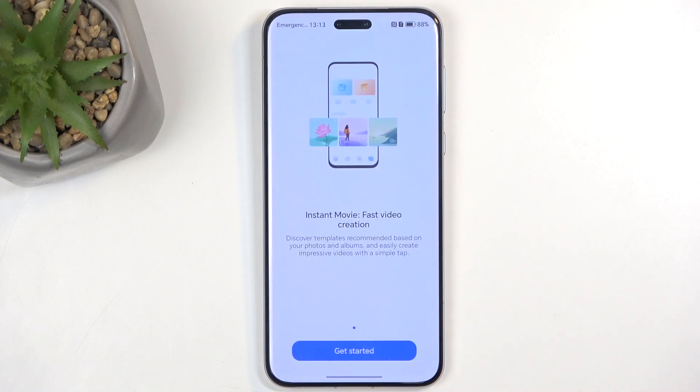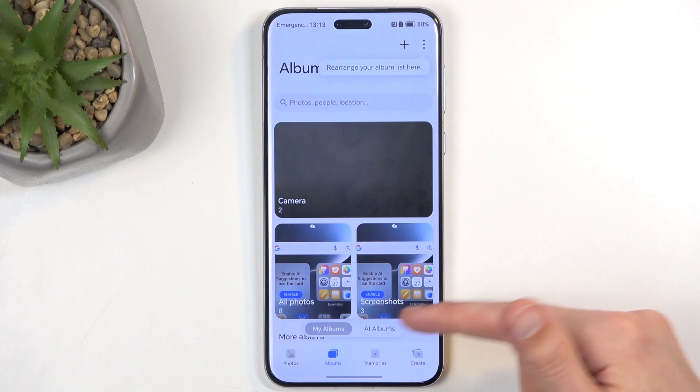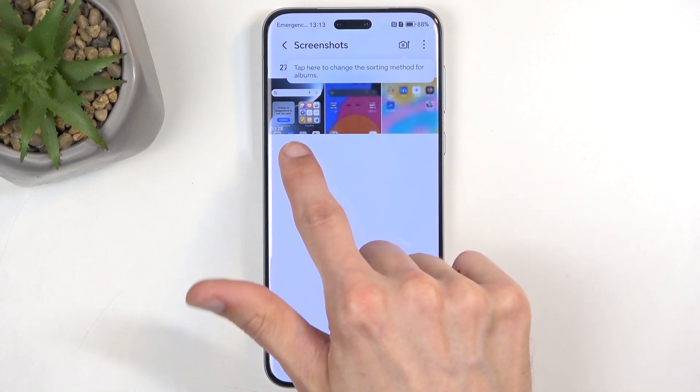I'm going to select agree and get started, and you can see the screen recording right here. It might be easier to find it later by going into Albums, where you'll find an album called Screenshots. I know this isn't a screenshot — it's a screen recording — but that's where the phone stores both screenshots and screen recordings, as you can see with the timer.